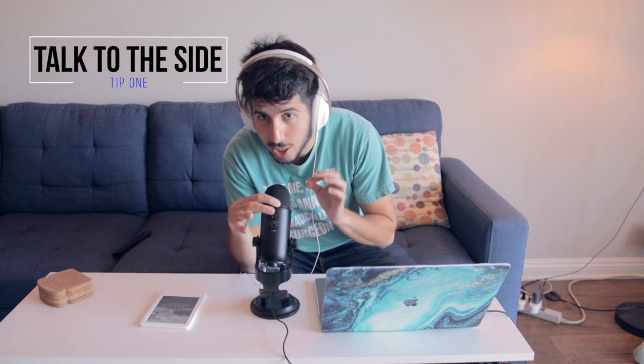Do not talk into the top. You can hear right now that it doesn't sound good — it doesn't sound clear. You want to talk into the side of this microphone. You can hear it as I'm talking into the side — it sounds really good. The reason being is the microphones actually inside this dome are facing out to the side.